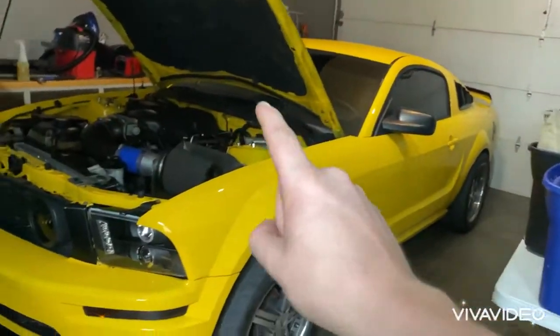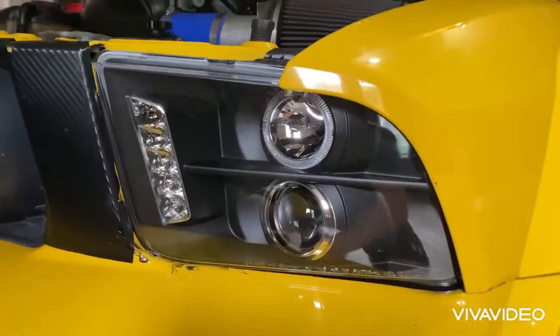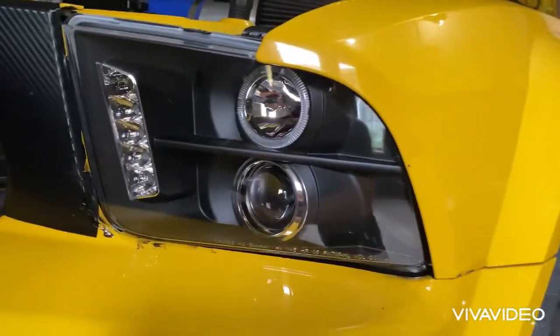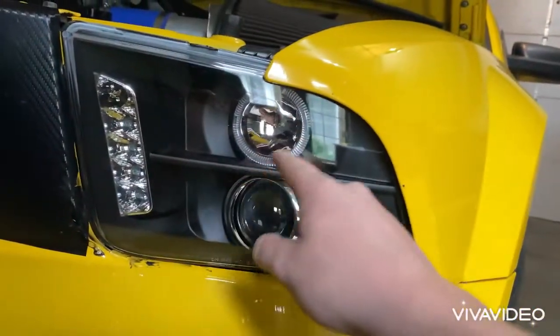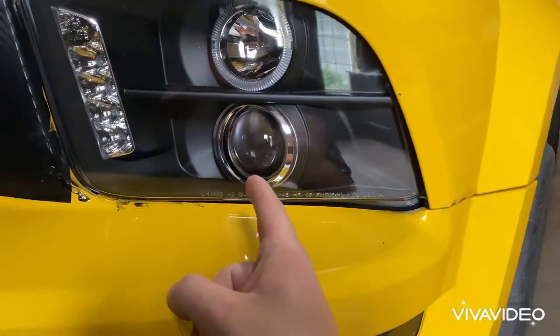So first, you guys can probably already tell we got new headlights for the Mustang. These are projector halos. Right here is the halo, and then right here we have a light bar. These are the brights.